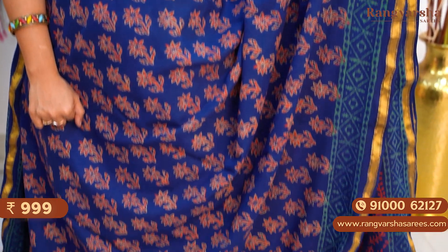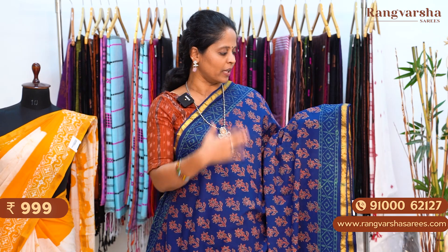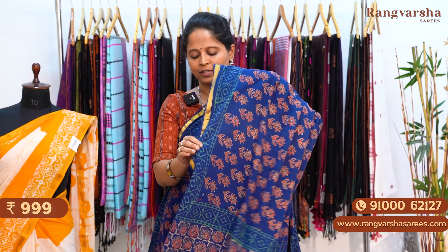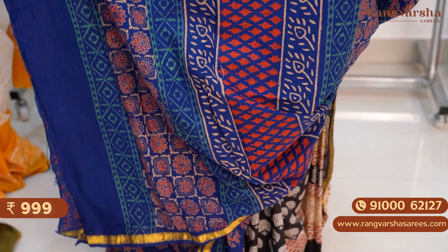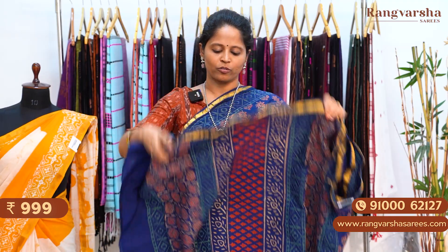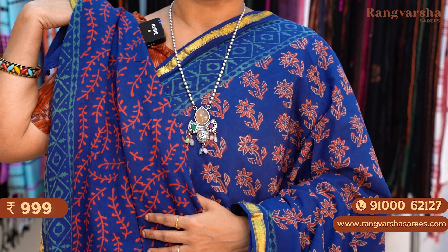A blue color mulmul zari cotton saree. We have contrast orange and red color combination with complete floral printed body. Both sides we have sea green color geometrical printed borders, apart from the 1 inch gold zari weave border. This is the pallu — a complete printed pallu with horizontal stripes pattern. The blouse is also a printed blouse. The saree is priced at 999 plus shipping.